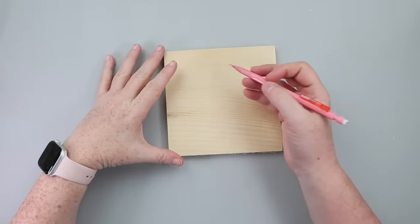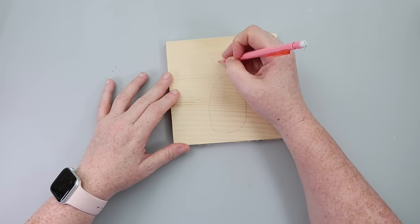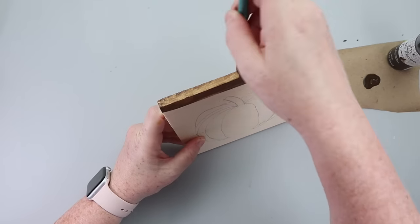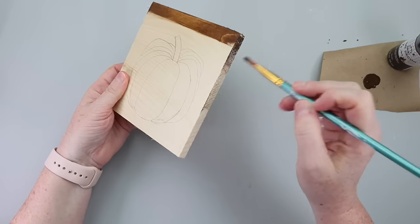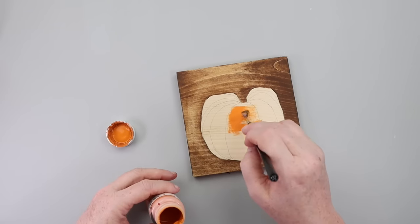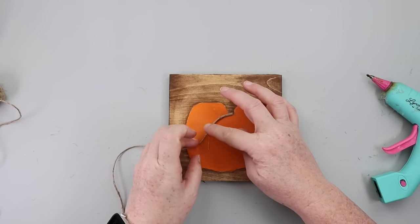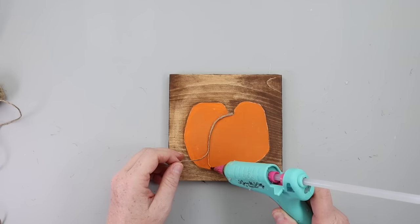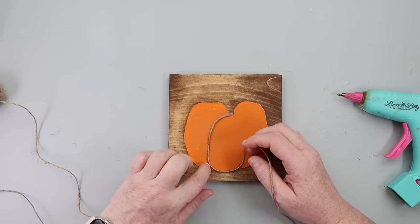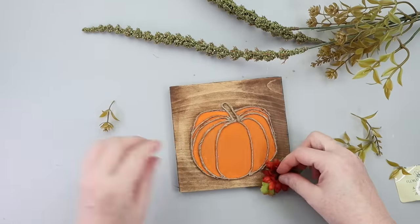Here's an easy Dollar Tree DIY. Grab one of their wooden plank squares and sketch out a pumpkin — I am not an artist by any means, but I try. Once I got my pumpkin sketched out, I grabbed some brown wax and painted around the pumpkin, then went back in and painted the pumpkin itself orange. To add definition and texture, I grabbed some twine and hot glue and used that to outline the pumpkin and add the little ridges and details. Once done, you could add florals, add words, or just keep it simple.